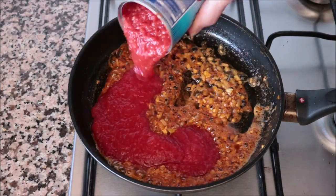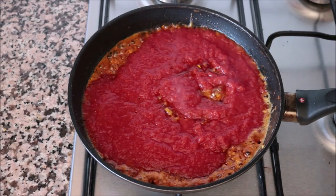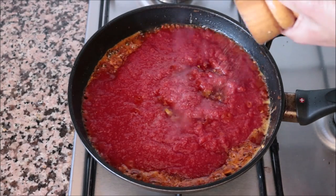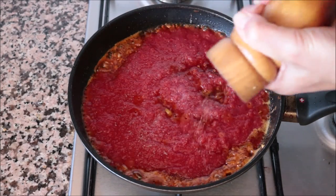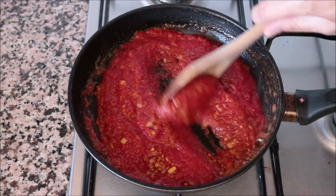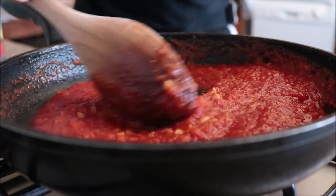Then add in one 15-ounce can of tomato sauce and season with sea salt and freshly cracked black pepper. Give this a quick mix so everything is evenly distributed, then simmer the tomato sauce for two to three minutes so all the flavors can come together.